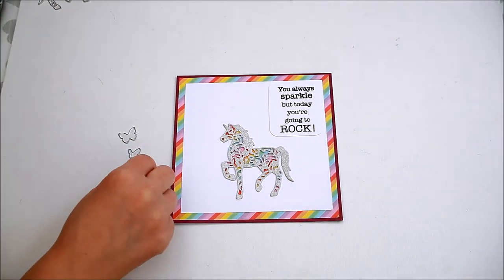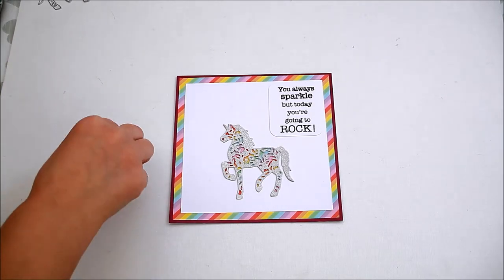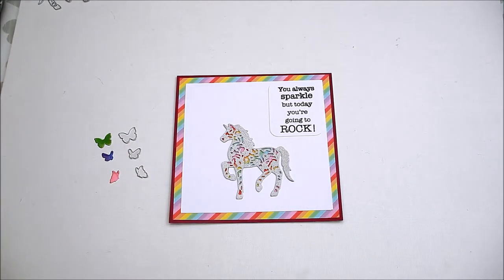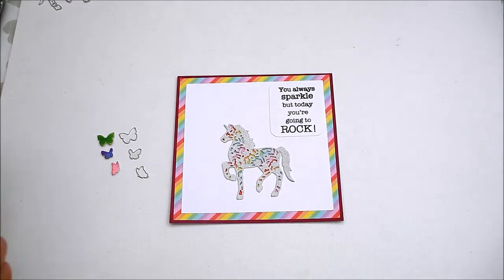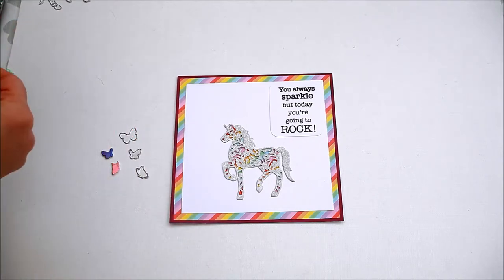Die-cut three butterflies using the same die set. I used some holographic paper for the butterflies. And adhere them to the card to finish.